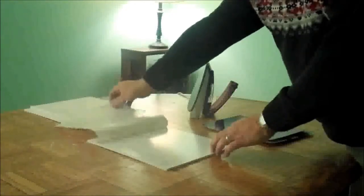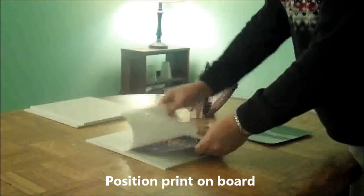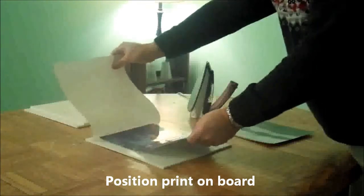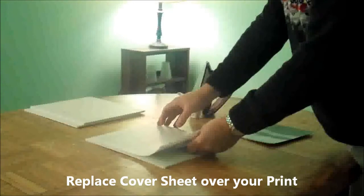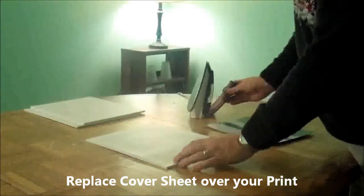First we will peel back the cover sheet to expose the adhesive on the board. Then we will take our photograph and position it on the Impress Me board. Because the adhesive only gets sticky when heated, we can move our print until it is just where we want it.